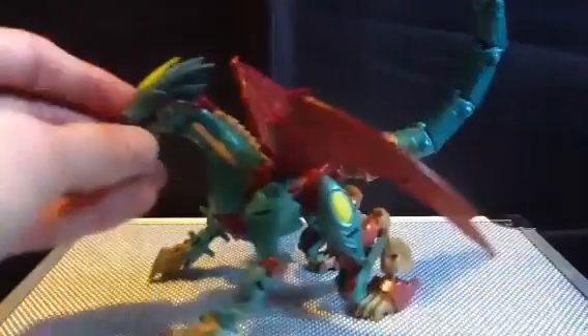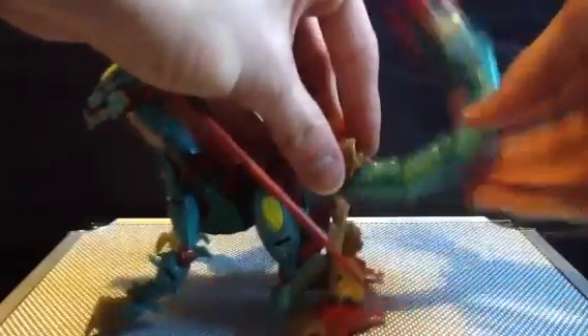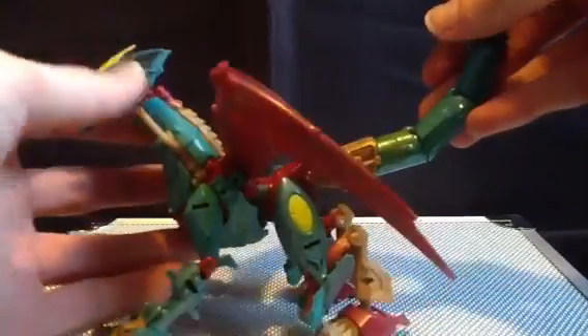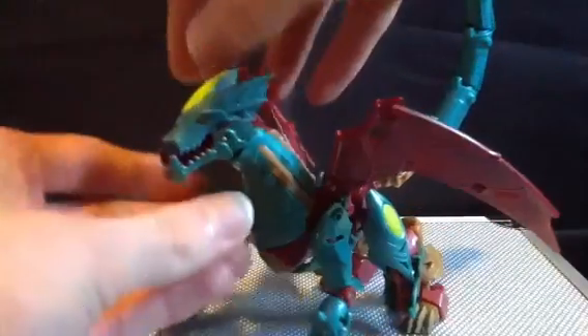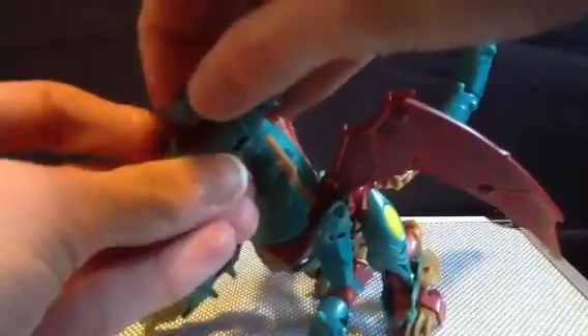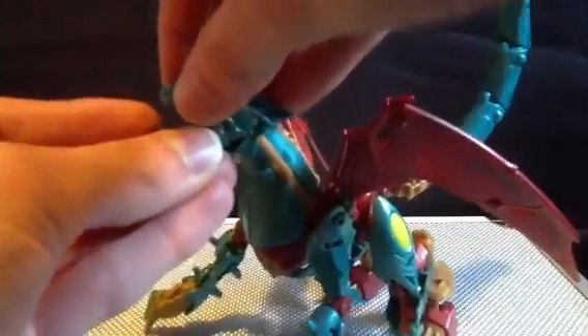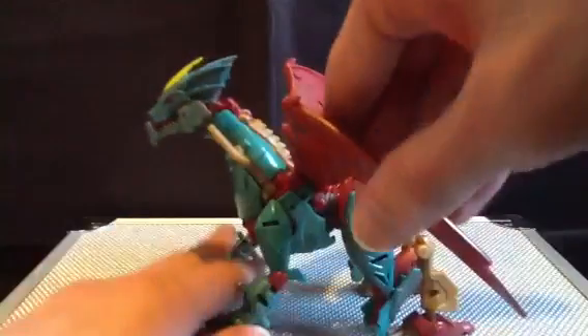I also want to mention that her head and her tail alike — I'll show you the tail first — you can give her some whiplash action with this, because it's got a rubber hose that goes through it, giving a little more free movement. Same with the head, it's made out of this really odd soft plastic. Her mouth will still open and close, you just gotta smack it in the face.